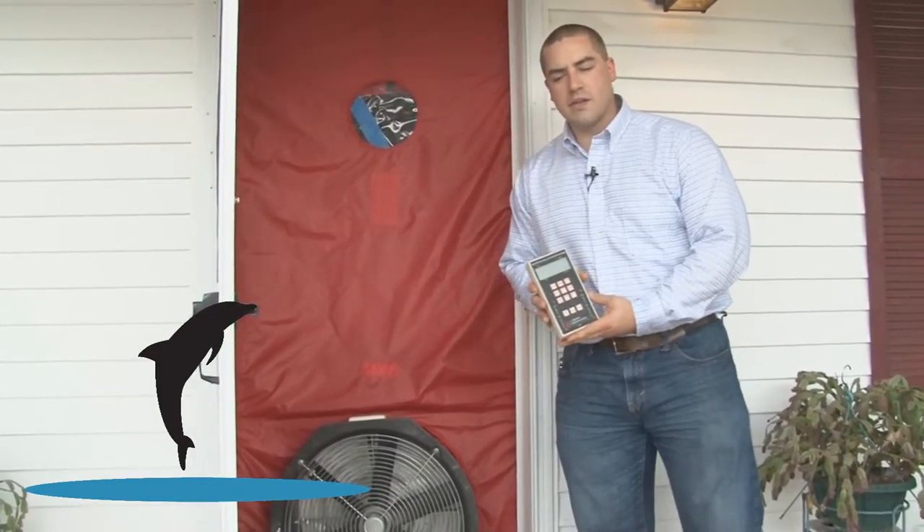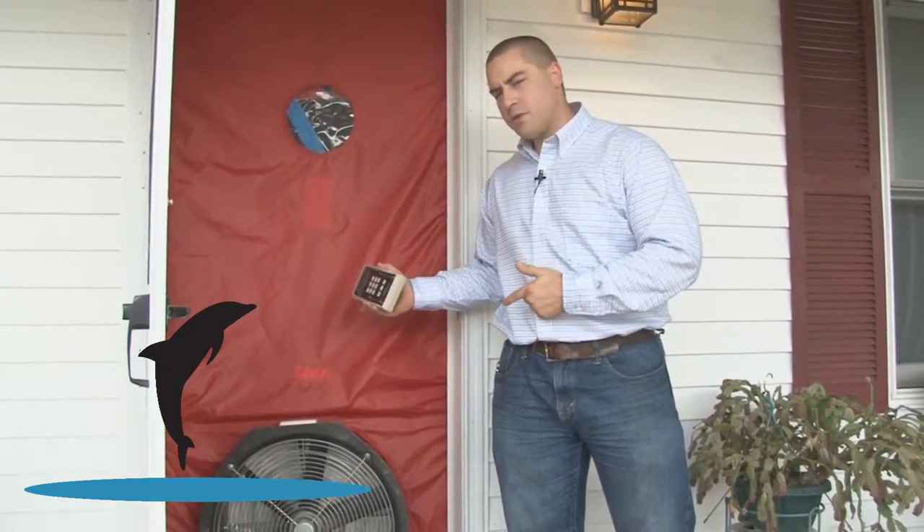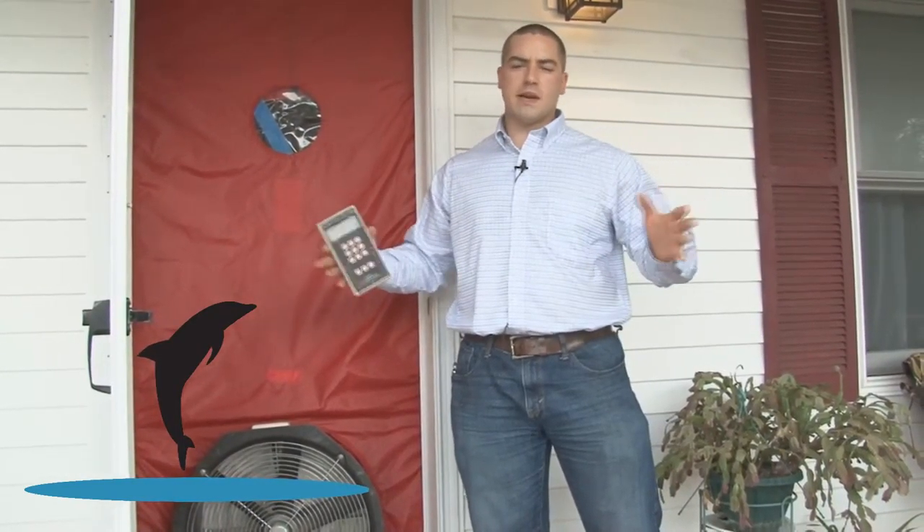Now by putting all this together, why is it important? By doing this test when we first arrive to your home, we can get a baseline — how is the house built today?